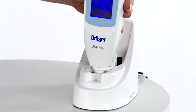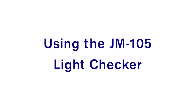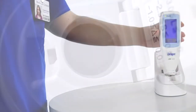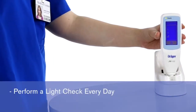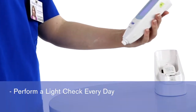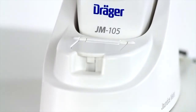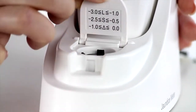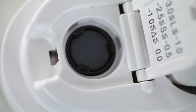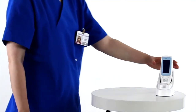We will now demonstrate how to use the JM-105, beginning with how to check the light output of the measuring probe. The light output of the JM-105 should be checked at least once daily to make certain that the light output is within an acceptable range. This is called a light check procedure. The docking station has a built-in light checker for the measuring probe. Open the lid cover on the front of the docking station to reveal the checker's surface, a small black circular area. To begin the light check procedure, remove the JM-105 from the docking station.